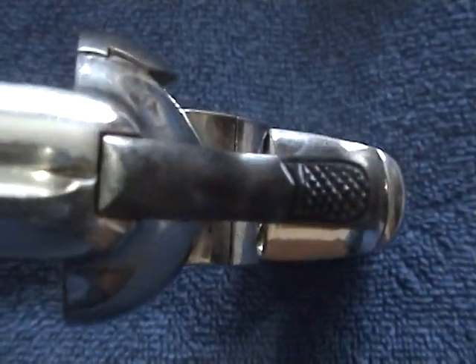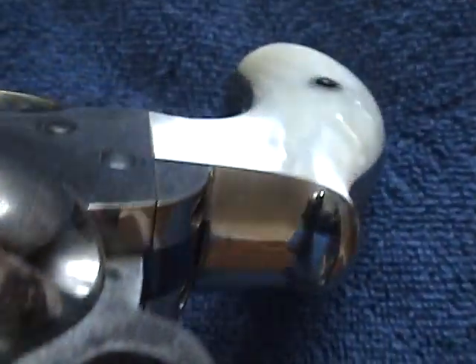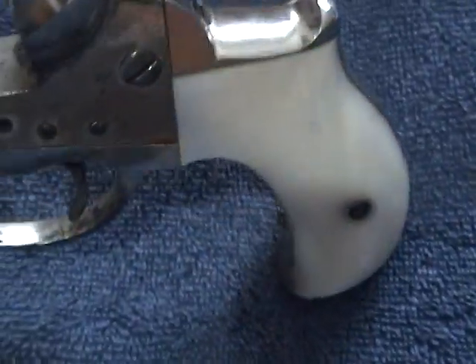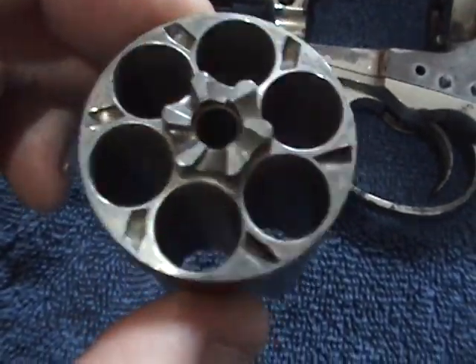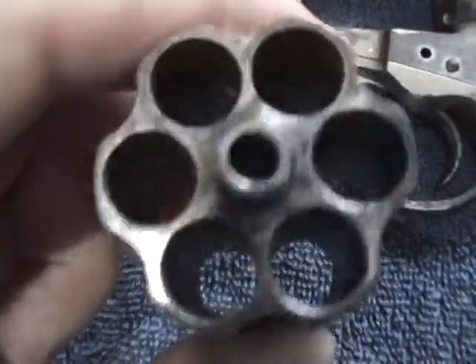I believe this is an 1884 model. That's the top of the trigger — barely even used. The grips — look how beautifully those grips mold in. And that's without any cleaning. That's one side of it, and here's the other.